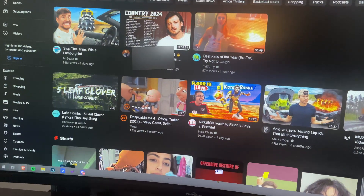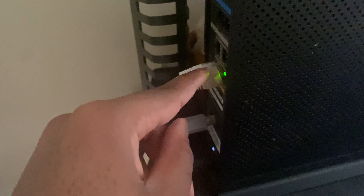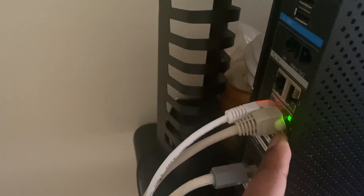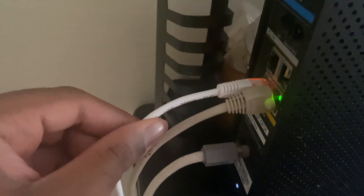Here's how I have it set up downstairs. I have my modem right here with two ethernet ports on the back. One is connected to a little router I have, which is why you see the green light. The other one is the powerline adapter from upstairs — it goes from my router all the way over here.